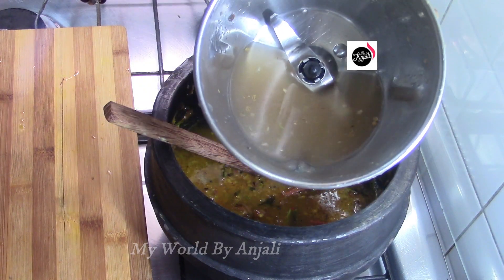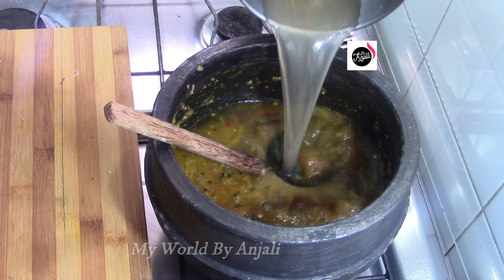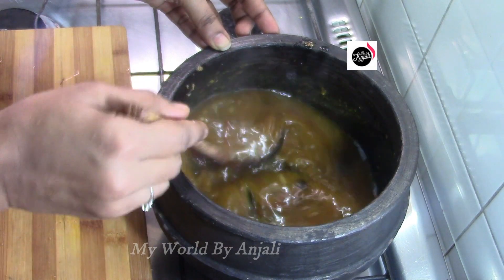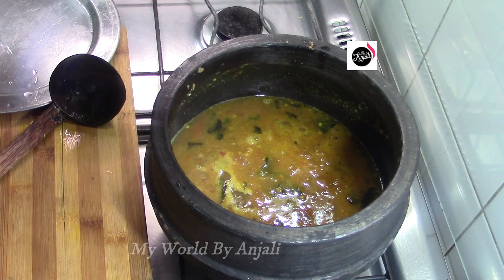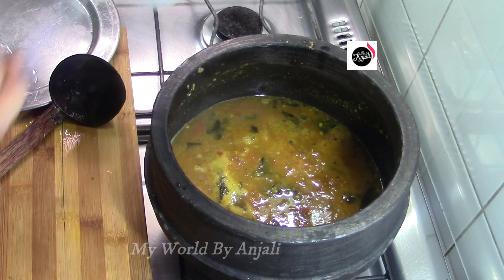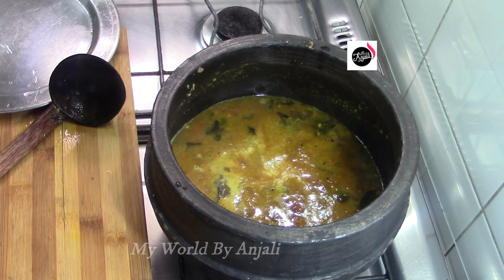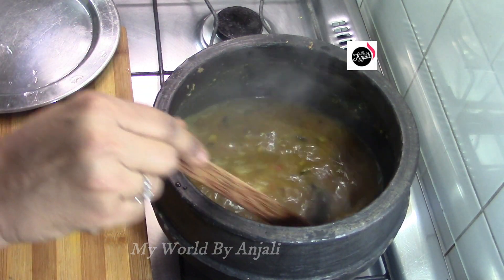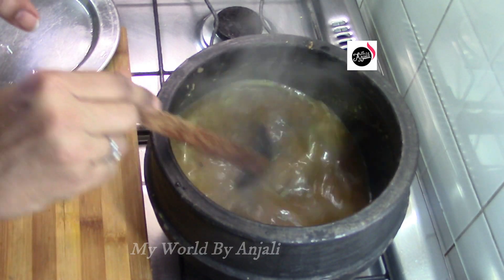Let us do a full cup of juice in that tray. Then let's make a large bowl. You can make a big bowl, and the bowl is going to be the bowl of the bowl, and you can make a bowl.